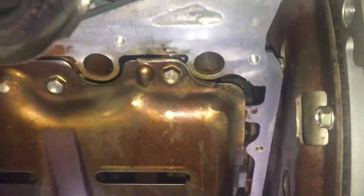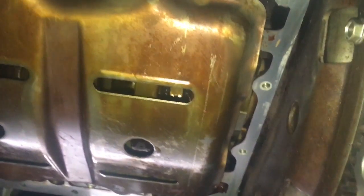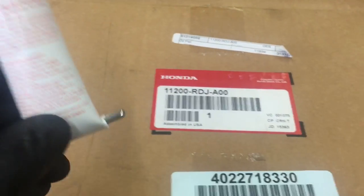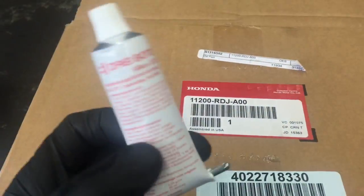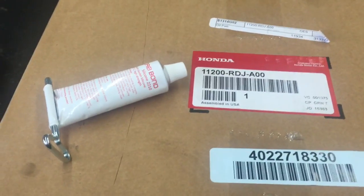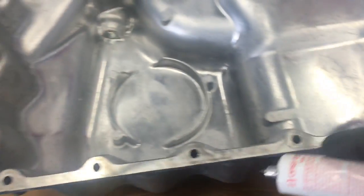After letting the oil pan sit overnight, I'm going to do a little more fine cleaning by putting brake clean on a rag and wiping the surface down really good to make sure it's thoroughly dry. Once I'm happy with that, I'll start prepping the new oil pan. We've got the genuine Honda part and the factory sealant that they use to silicone the pan on. You can use regular silicone if you like, but the factory silicone works really well — I've seen Hondas with hundreds of thousands of miles with no leaks. I'm going to put a thin bead of the factory silicone all the way around the entire oil pan.